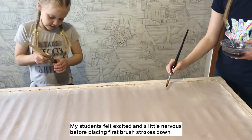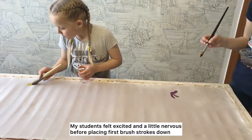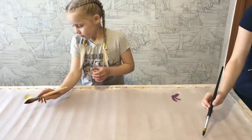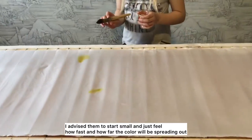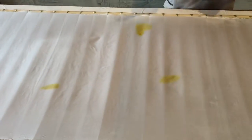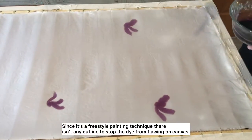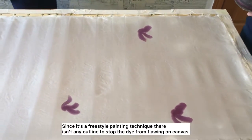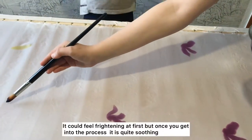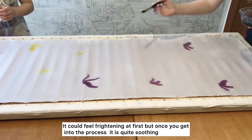My students felt excited and a little nervous before placing their first brush strokes down. I advised them to start small and just feel how fast and how far the color will be spreading out. Since it's a freestyle painting technique, there isn't any outline to stop the dye from flowing on the canvas. It could feel frightening at first, but once you get into the process, it is quite soothing.